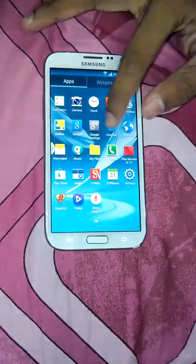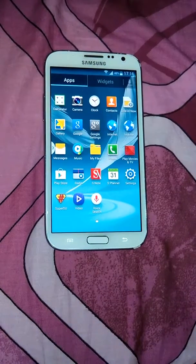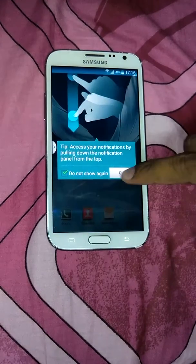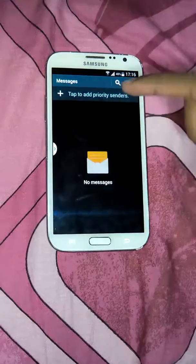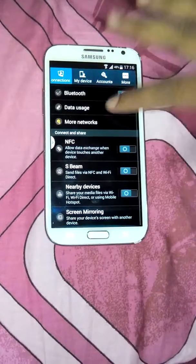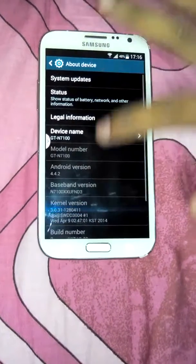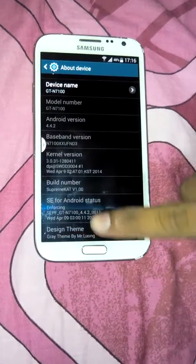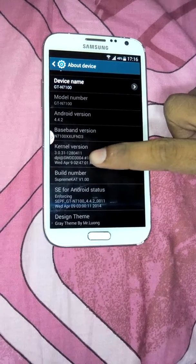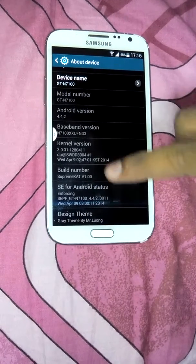See, very very light ROM — there are no applications installed, not much bloat. See how fast it opens. I will show you Settings — see how fast it is. I'll show the device information: this is the ROM date and the version.